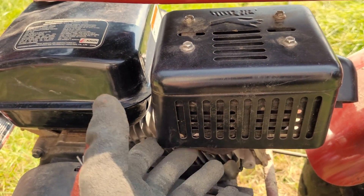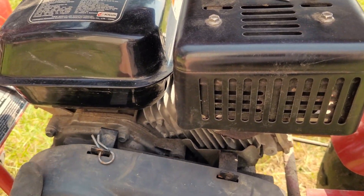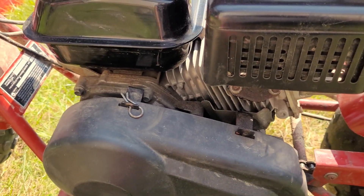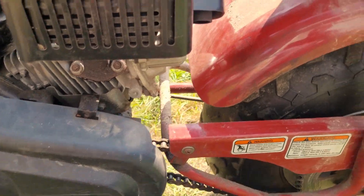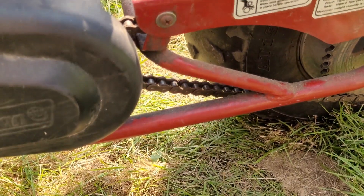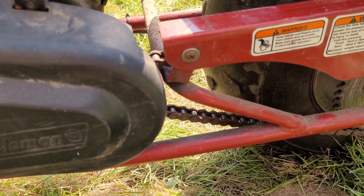The only noise that I could find is this and possibly this, which is the clutch cover. This is the muffler - it's the only two things I can find that are making a lot of noise. The other thing that might be making noise is the slack in this chain, so I might actually just adjust the chain a little bit and see what happens.